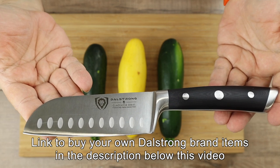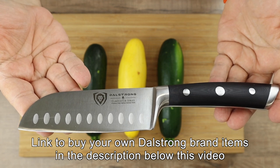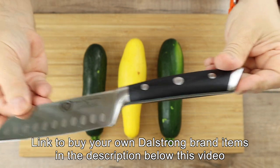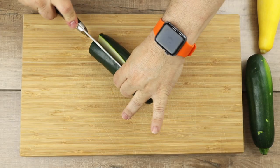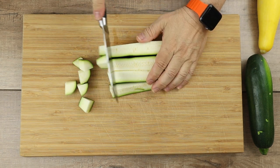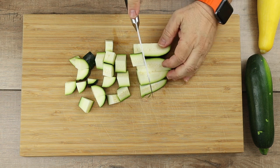The first thing I'm going to do is pull out my Dahlstrom Gladiator Series mini Santoku knife. I absolutely love this knife — it's very sharp, has beautiful rivets in the handle, and is a workhorse. There's a link in the description where you can get your own. I'm going to start by cutting the squash in half the long way, then cut it in half again to make quarters, then cut those quarters into bite-sized pieces. I don't want to make them too small — I want some bite to them.